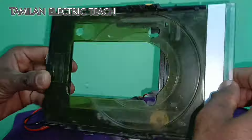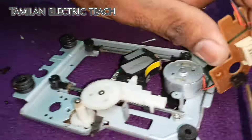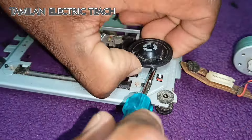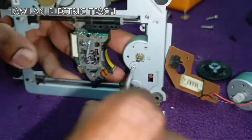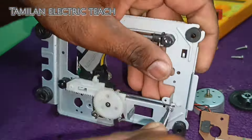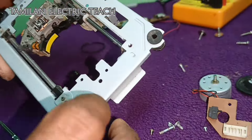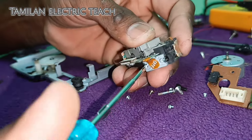If you want to use this tool, you can use the command button. It is compatible with a DVD player, VCD player, old cassette player, and tape recorder.